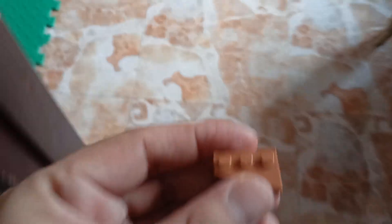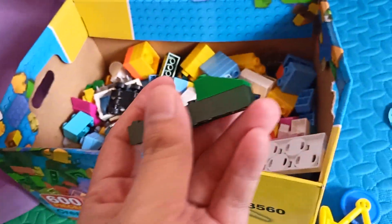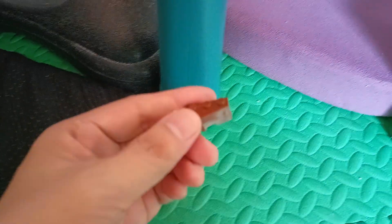We're going to find different kinds and shapes of Lego. Finding Lego now - what's this? Let's put it in the box. This is the big one. This is color pink. Another one, it's a brown one.